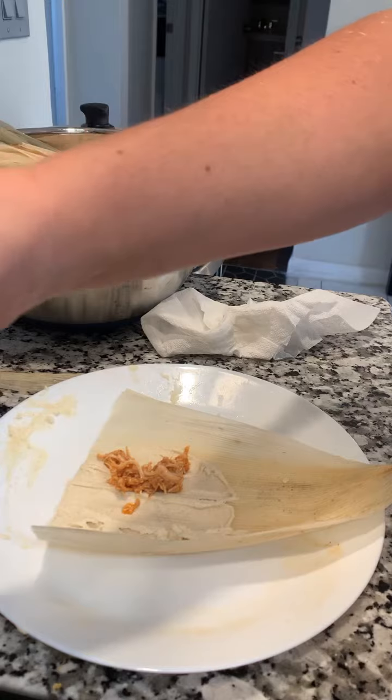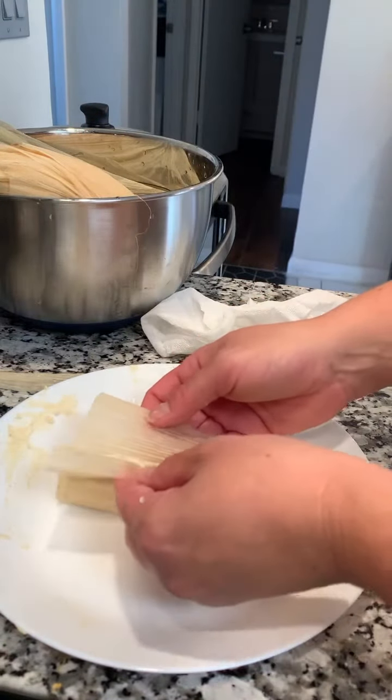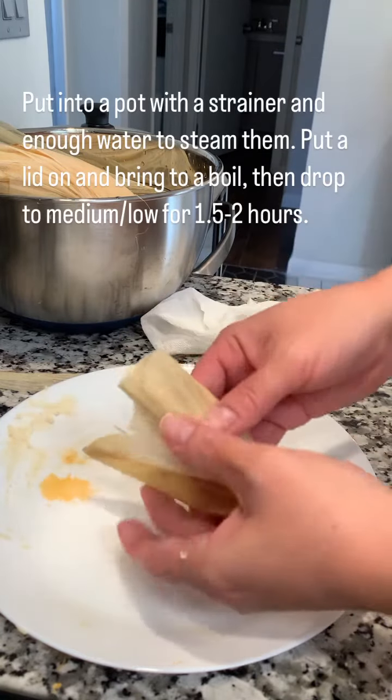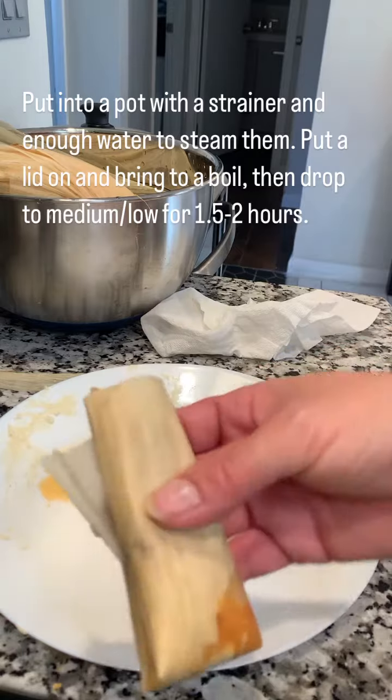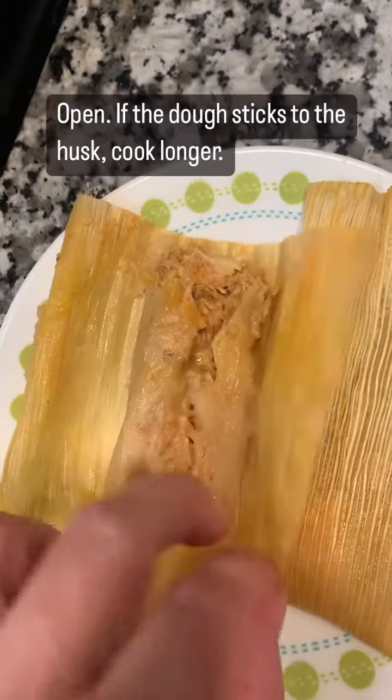We're going to put these in a big pot with some water at the bottom. I put a strainer in the pot and stand these guys up in it and steam them for about an hour and a half to two hours. First, bring the water to a boil, then drop it to medium. To check them, open up the tamale — if the dough sticks, they're not ready and need to cook longer.